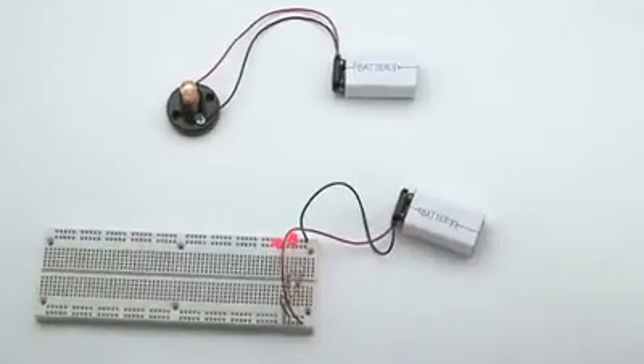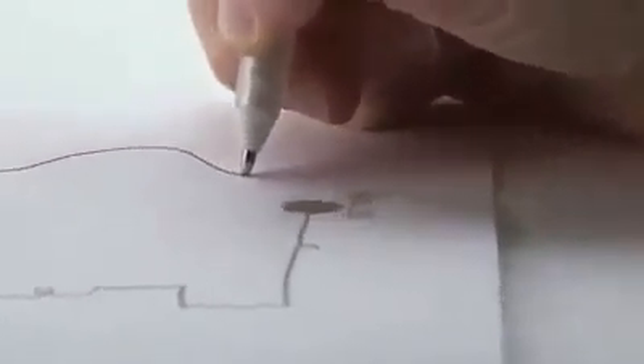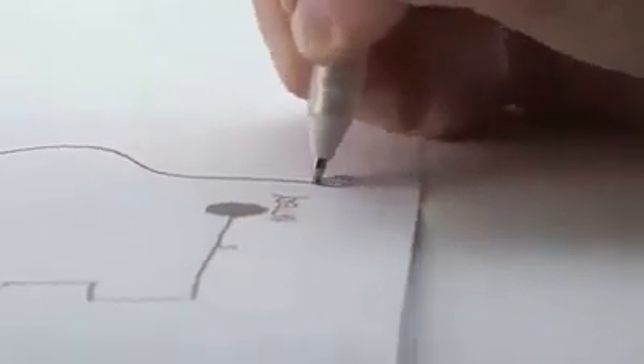Circuits are the building blocks of our modern world. They light our houses, and they're in our cars, computers, and cell phones. But building simple circuits still looks like this, or like this. We thought that we could do better. We wanted to make building circuits as simple as doodling on a piece of paper. No breadboards and no wiring required.